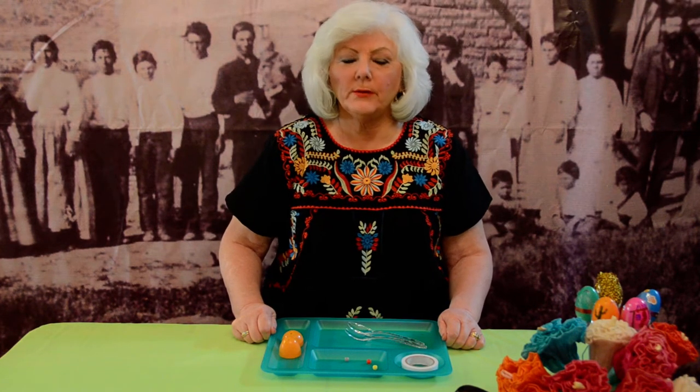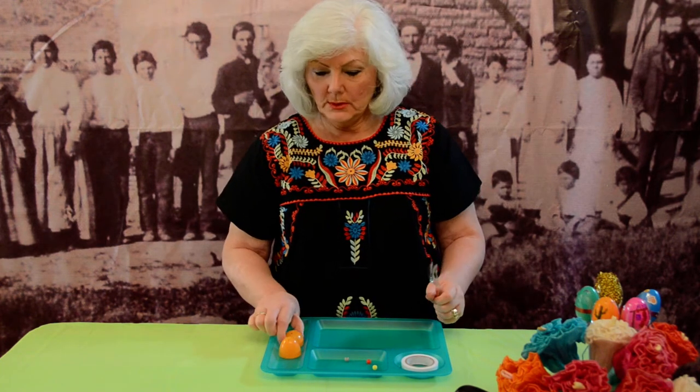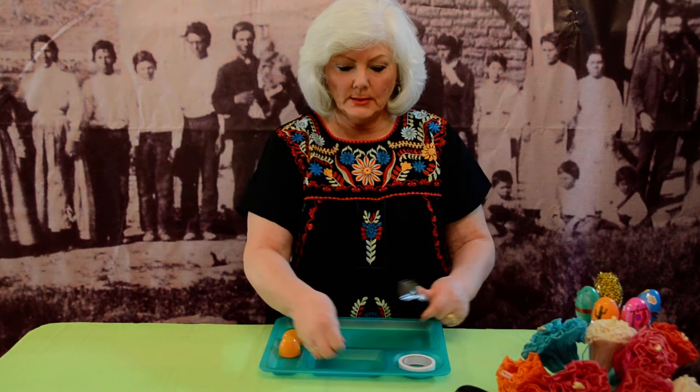Hi, I'm Sharon from Spanish Town Heritage Foundation, and today we're going to make maracas using plastic spoons, a plastic Easter egg, white electrical tape, and some beads for the rattle inside the egg.